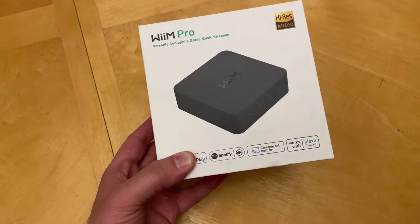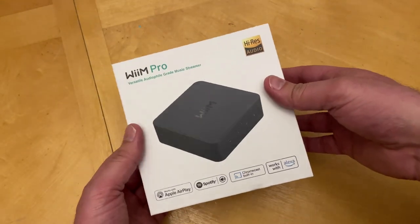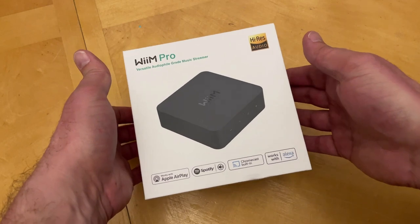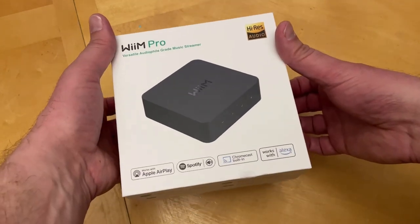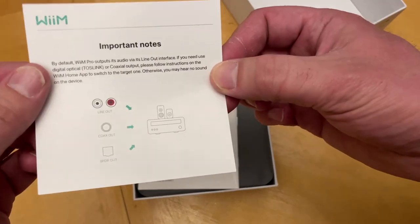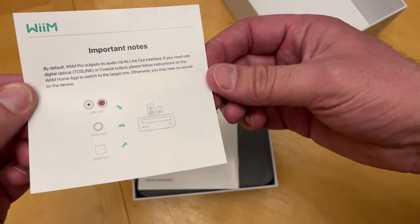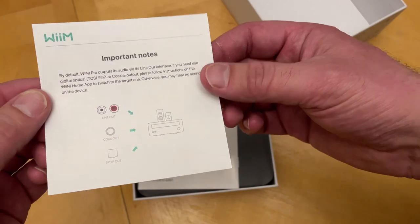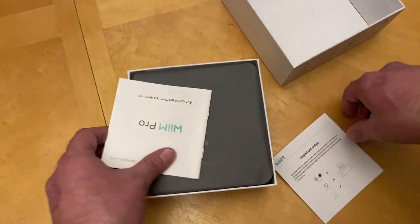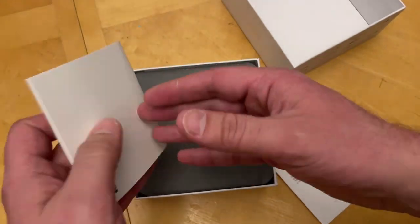Let's take a look at what you actually get when you order this — it just came in today. Full disclosure, I did have this out of the box already but I packed things back in so it would have plastic around it. Opening the cover up here — there's some documentation inside. It shows you the different ways you can connect the Weem Pro out to your DAC or stereo. By default it uses line out but you can choose in the software which output you like. And there's a little quick user guide. Overall, nice packaging.